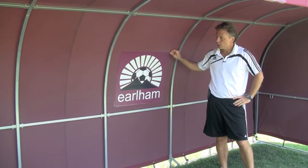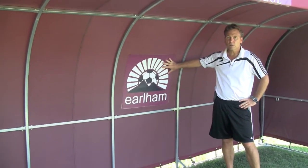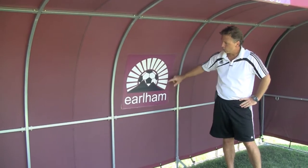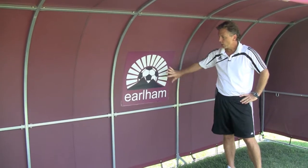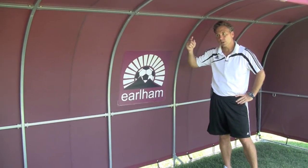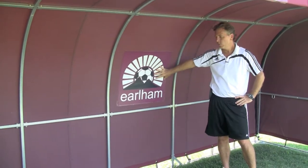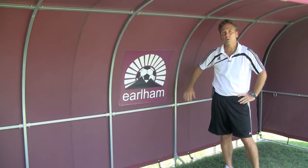Another popular feature for our Team Shelter cover is the ability to put on a custom logo, custom banner. This is a particular school we've done a shelter for — you can see their banner. We've sewn it on. We're able to do this on the inside, the outside, the sides, and or the top. It's an add-on feature, but it makes it a nice custom team shelter for your school, for your sports program.